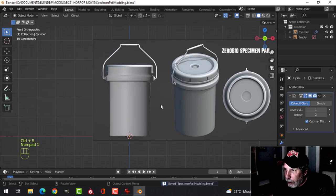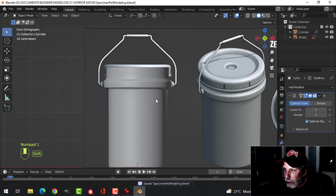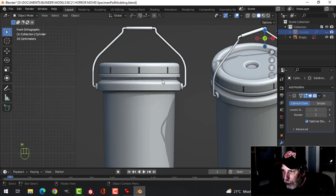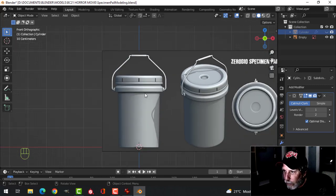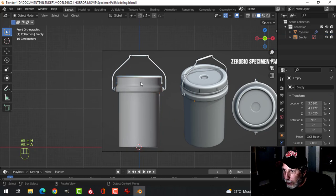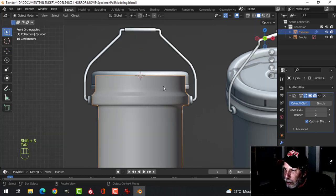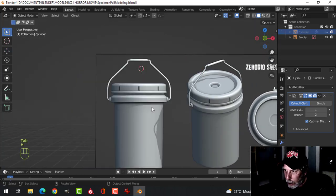Press 1 and look from the front. We're going to do the top now, so I'm just going to hide that. The 3D cursor is right down there, but it might be easier if we Shift-Alt and click there, then Shift-S, cursor to selected — bringing the 3D cursor to the top middle — then hide that. Now it's up there.